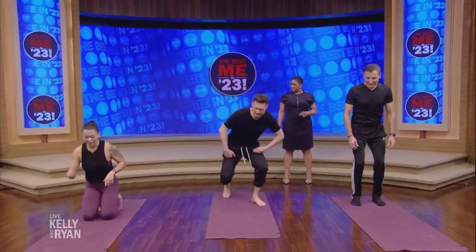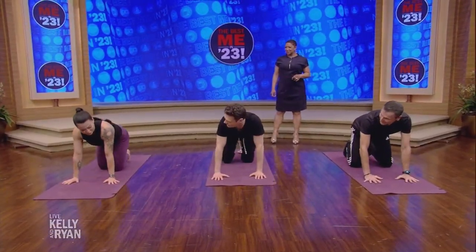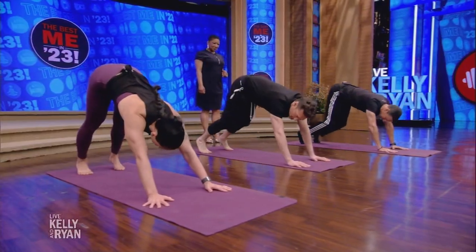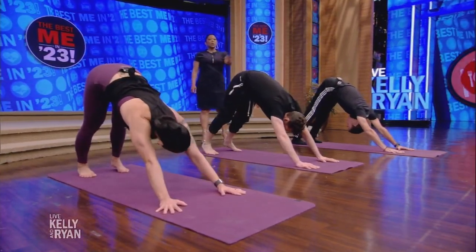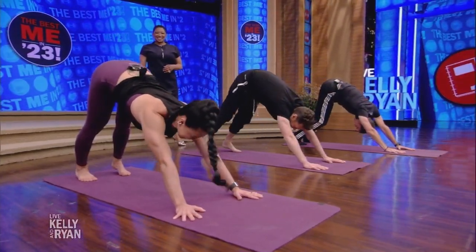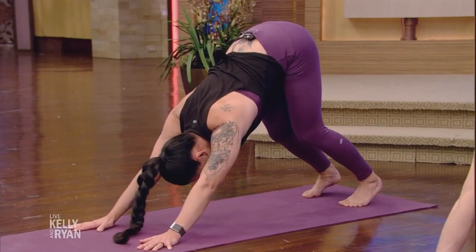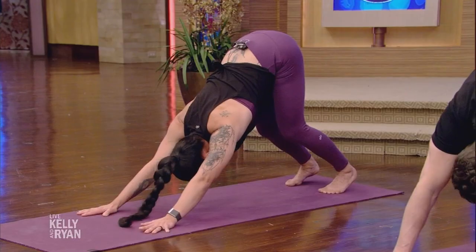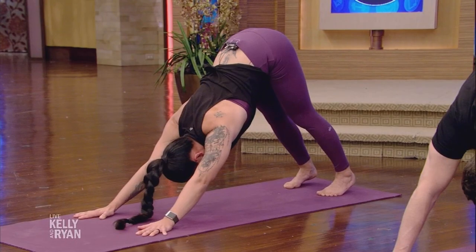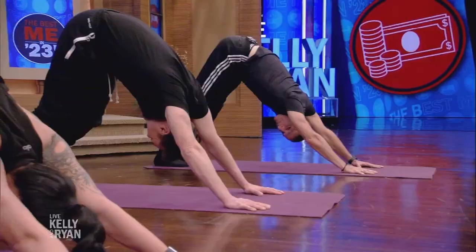So we are going to start on all fours, hands underneath the shoulders, walk your knees back a little bit, tuck your toes under, and you're going to lift those hips up, coming into an upside-down V. Yoga is not about being perfect — it's a practice, so feel free to bend your knees, tilt that butt up. It's a full-body stretch and you definitely feel it in your low back, the back of your legs, shoulders away from the ears.